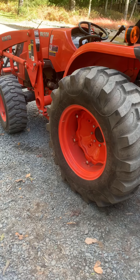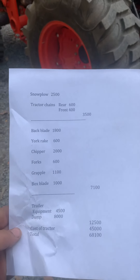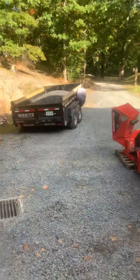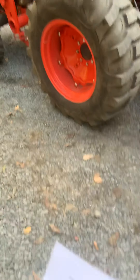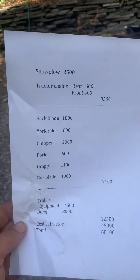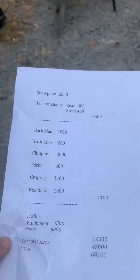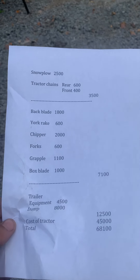I have a set of forks on my tractor too. Here's a breakdown of what this setup costs. I do have a dump trailer and an equipment trailer. The tractor with the loader is $45,000. The snow plow was $2,500 — I bought that brand new.